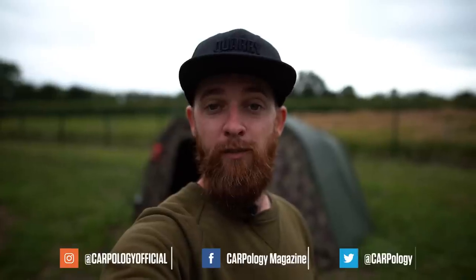That is the tactical range of bivvies from Witchwood and a few of the accessories you can get with them. If you like them make sure you let us know in the comments below. If you like this sort of video make sure you subscribe to Carpology on YouTube and like our various social media platforms such as Facebook, Instagram and Twitter — but for now thanks for watching and I'll see you in the next one.